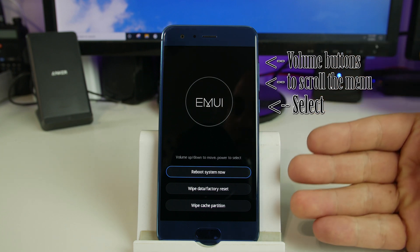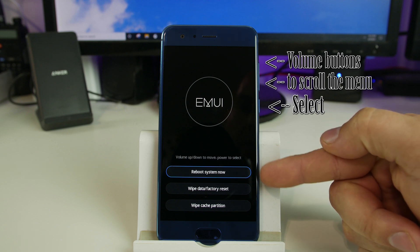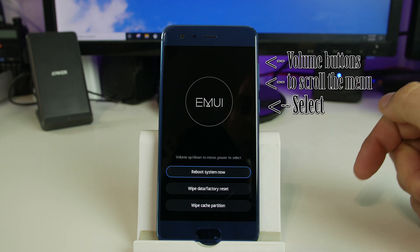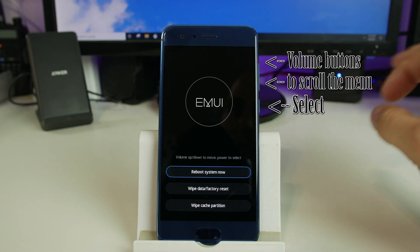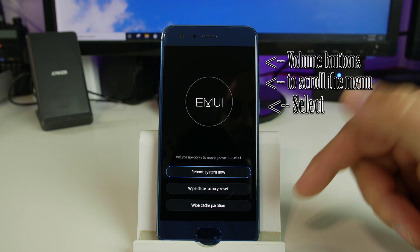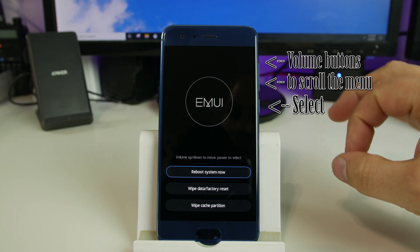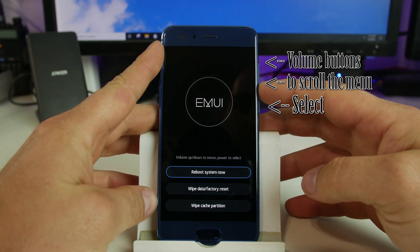This is very simple, right? There's not a lot of options here. You can reboot, wipe data factory reset, or wipe cache partition. Wiping cache partition you can do anytime — it'll just clear bugs and stuff because the cache partition gets rebuilt every time you use things. So that's completely safe; it won't take any of your data.